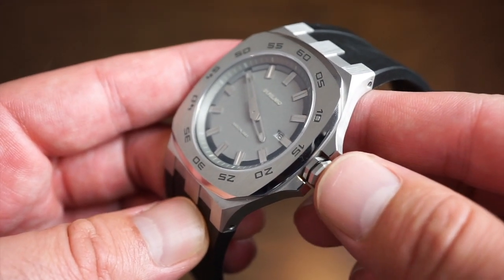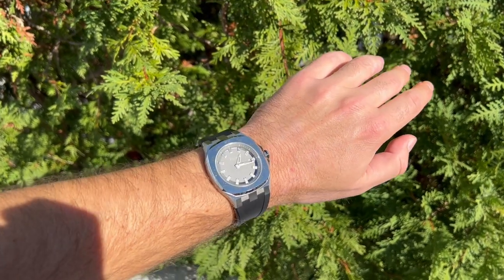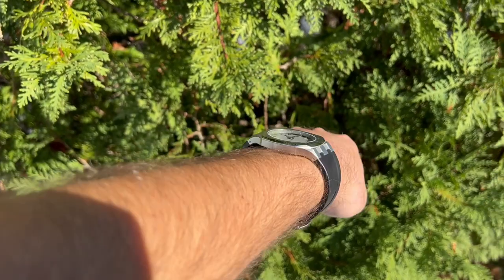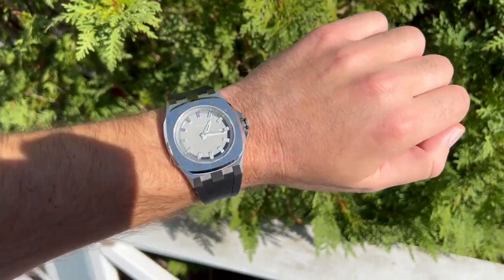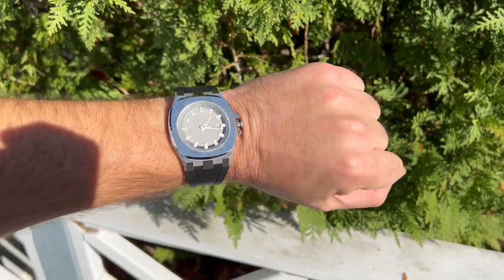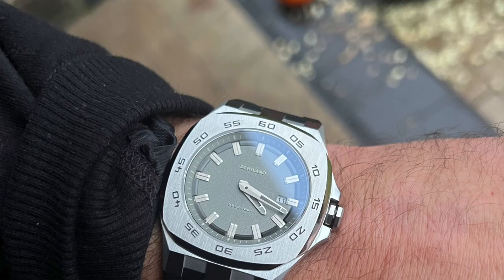I want to throw it on my wrist and show you what it looks like on my 6.75-inch wrist. And there she is outside on my 6.75-inch wrist. The band's really comfortable, I must say — it's a very nice, smooth, genuine rubber black band. The case sits perfectly flat on my wrist, very comfortable, and really hugs the wrist with that integrated band, which I do really enjoy. Nice weight too, at about 88 grams.